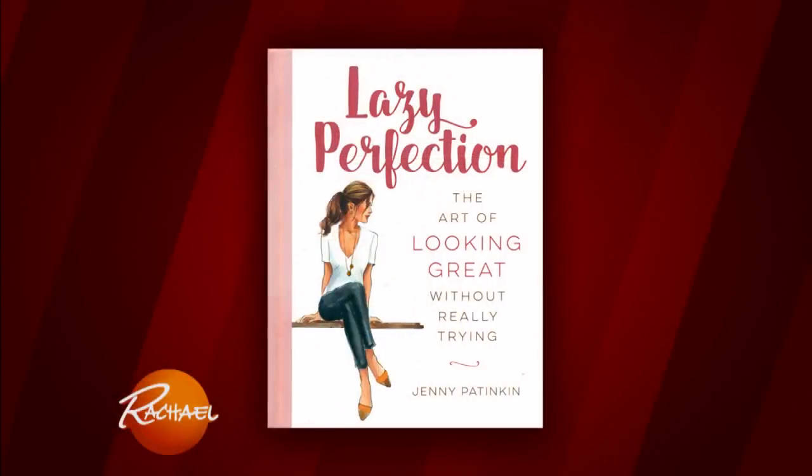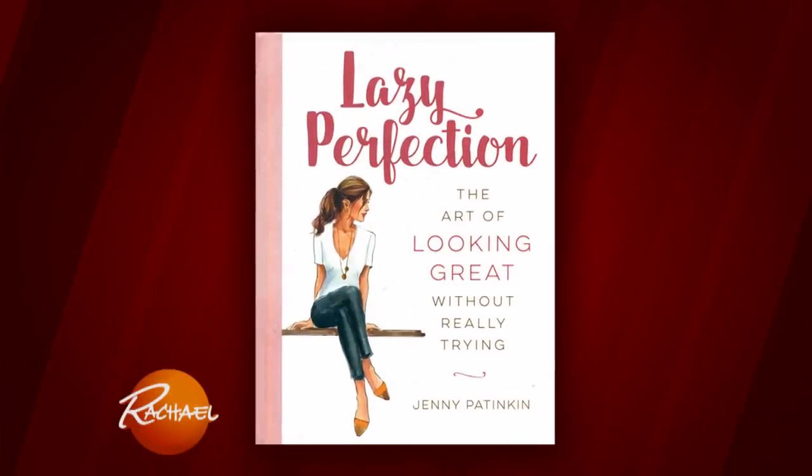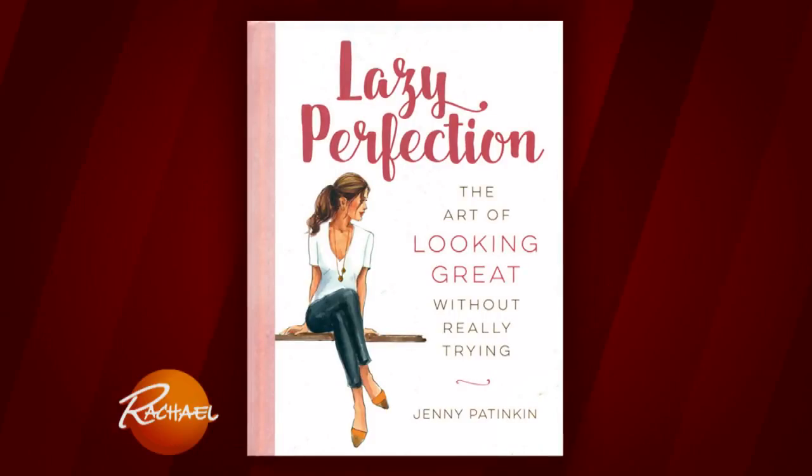She's the author of this book here. It's Lazy Perfection — the art of looking great without really trying. This is Jenny Patinkin. Lazy Perfection is a makeup approach for women who want to attain a really natural, simple, beautiful look. It's not a book for makeup artists, it's not a book for YouTube beauty gurus. This is for real women who want to accentuate their natural beauty.